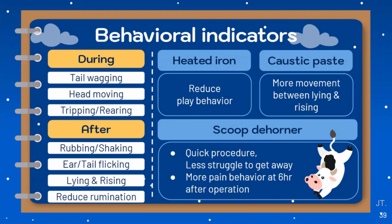Behavior is one of the indicators that can tell the pain and welfare of an animal during or after the dehorning procedure. Avoidance behaviors during dehorning such as tail wagging, head moving, kicking, and struggling are signs of pain and discomfort. Head rubbing, head shaking, ear twitching, lying, rising, and reduced rumination are post-operative indications of pain. One study found that hot iron disbudding with or without analgesia led to a reduction in pain behavior in calves. After disbudding with caustic paste, calves showed more movement between lying and rising than hot iron-disbudded calves. Scoop disbudding is thought to be equally painful during the procedure, but it is quick so the animal doesn't have to struggle to escape the pain. However, at six hours after the operation, those calves showed more post-operative pain behavior than caustic paste or hot iron-disbudded calves.